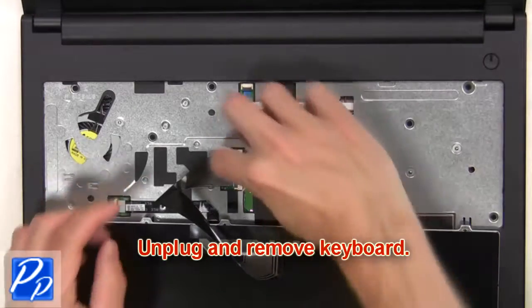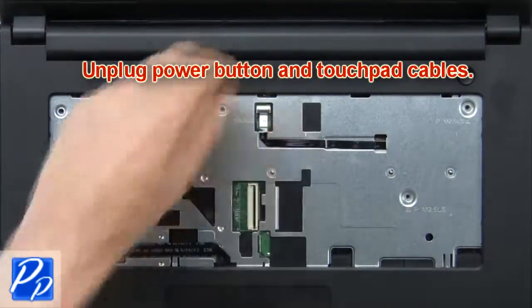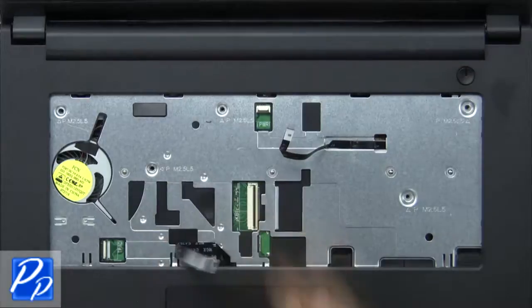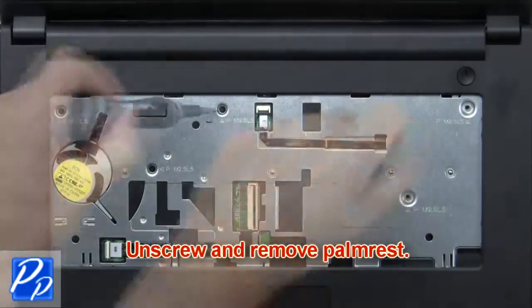Then unplug and remove the keyboard. Now unplug the power button and touchpad cables. Next, unscrew and remove the palm rest.